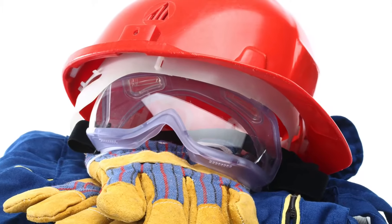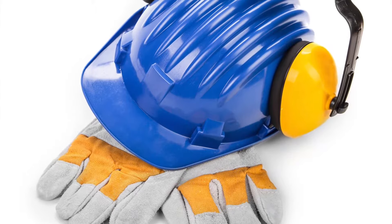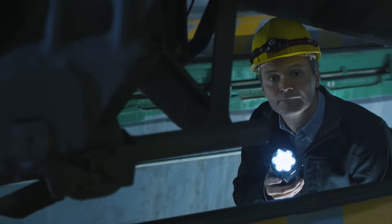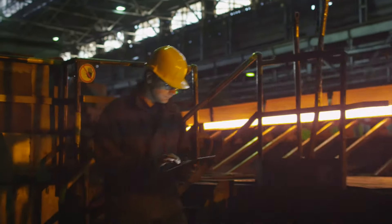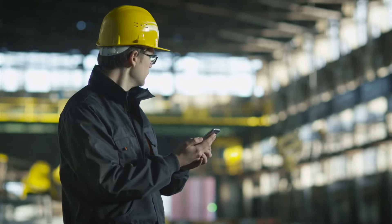There are a wide variety of hardhats that have many uses. ANSI standards characterize hardhats by their impact protection. Type 1 hardhats protect against top-only impact, while Type 2 hardhats protect all sides of the helmet. Both types protect against falling objects breaking through.